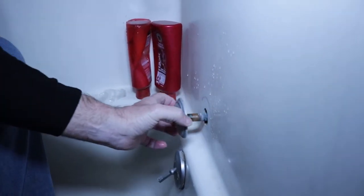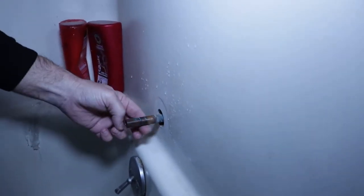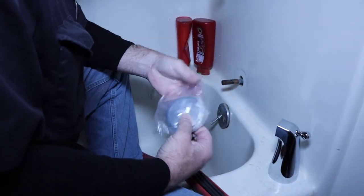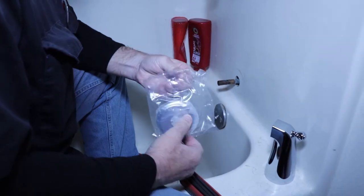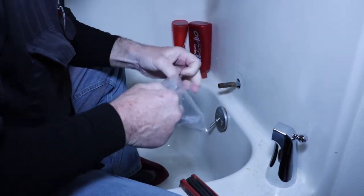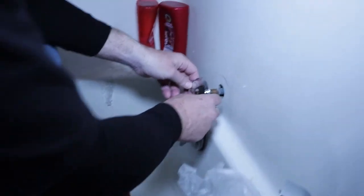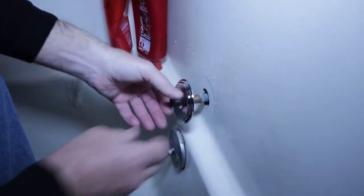Take off the old escutcheon. I always just look for any water damage — doesn't look like any, it's pretty nice for being so old. Then we put on the nice new little escutcheon — it just comes over and you push it in place.